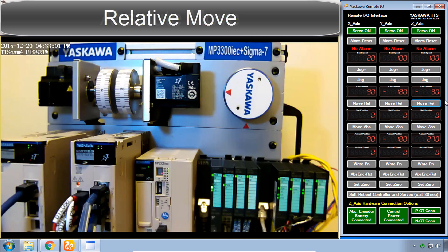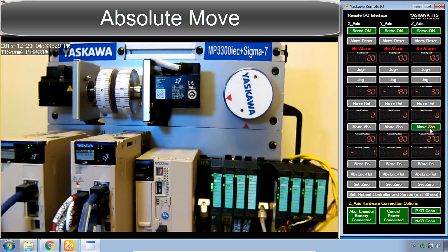Now compare that to Move Absolute. We can put in the absolute position — tell it to go back to zero, which is the data already in here — and tell it to move to position zero. I'll do that for each of these axes: move back to zero, back to zero, and back to zero.